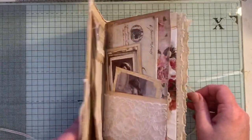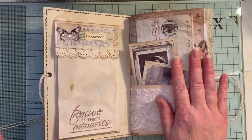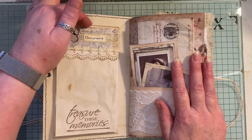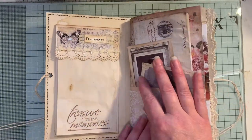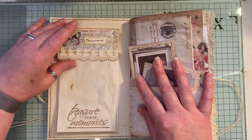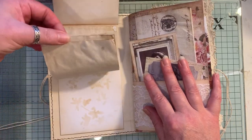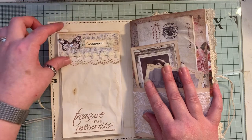I hope everyone is keeping well and keeping busy. My last Let's Make video was these — they are pockets. I haven't put anything in behind them because this is already quite chunky. It's a pocket notebook, or a notebook pocket, that actually flips up so you can do a little bit of journaling on there as well, and you can tuck something in behind there like another tag.